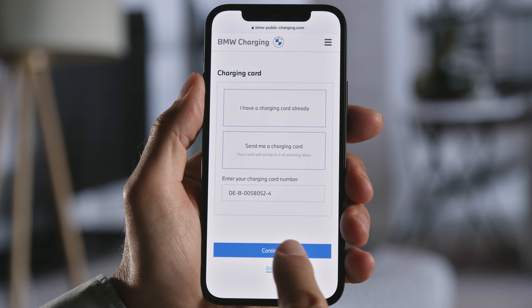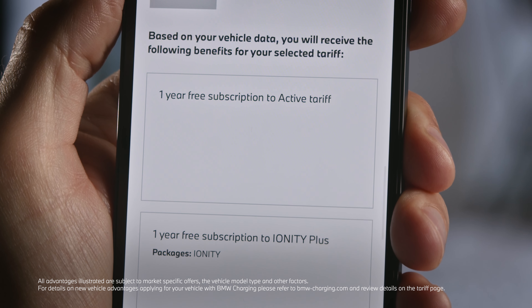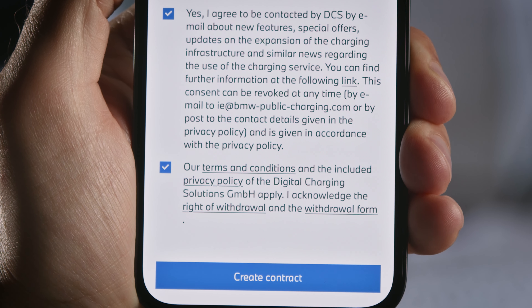Time for a final check. For your new electric BMW, the first 12 months are base fee free. Done deal. All good? Confirm the contract activation.